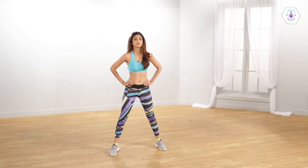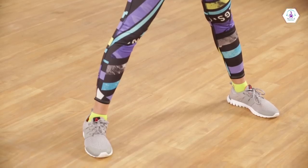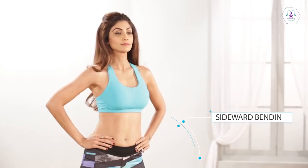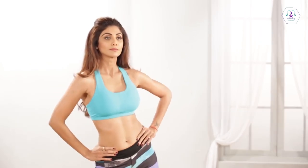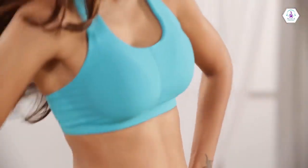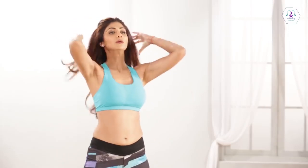Stand with your legs slightly apart. Your upper body and your head should be in line with each other. During the exercise, your body weight should remain evenly distributed on both your feet. While exhaling, bend the upper body sidewards on both your left and your right side. As you inhale, return to the center. You should avoid leaning forward.